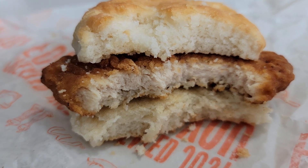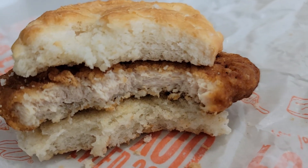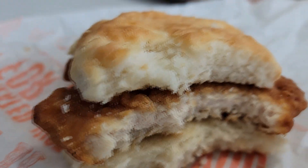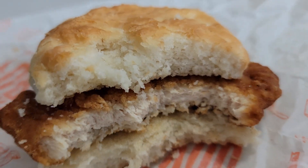All right, so listen, we're just going to give it a rating. Not much left to break down. This is a better sandwich than the $1.89 version. Obviously, you're getting a thicker chicken filet, you're getting a better tasting chicken filet, and you're paying $1.10 more at $2.99. So let's give it a rating, shall we?